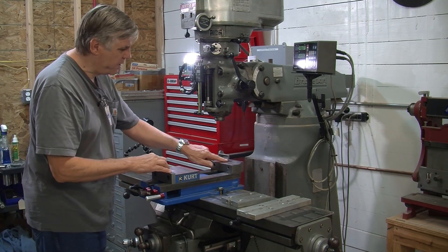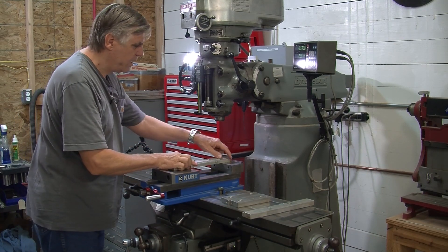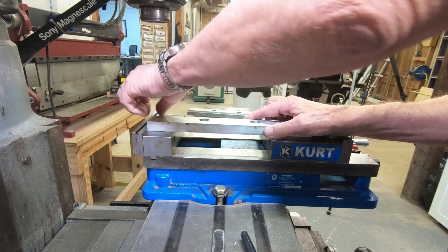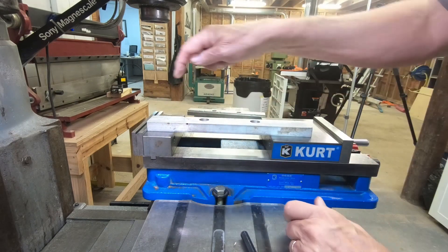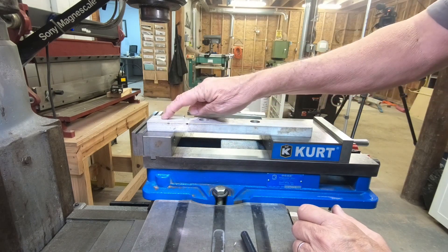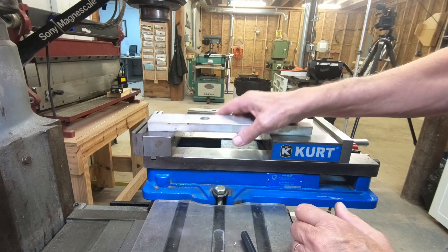One thing to keep in mind is that if you clamp a wide piece of material, there's not very much distance from the top of the jaw to here. So if you're going to have to drill a hole in this area, you'll have to come up with something a little bit different, because you could very well drill into the vise.